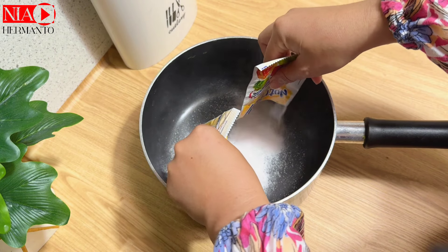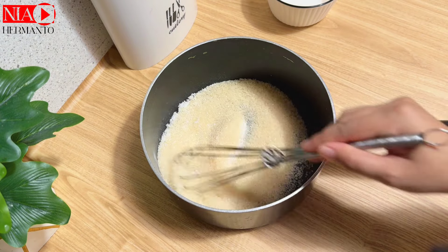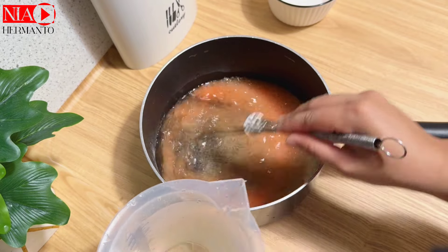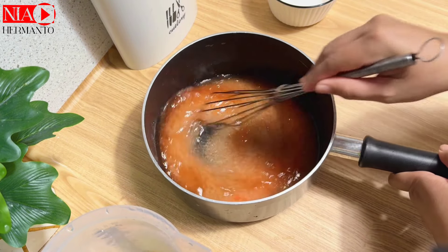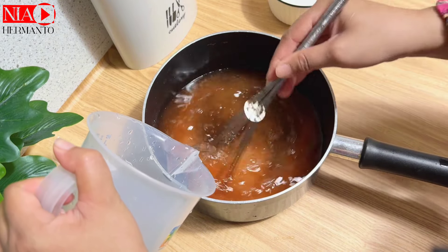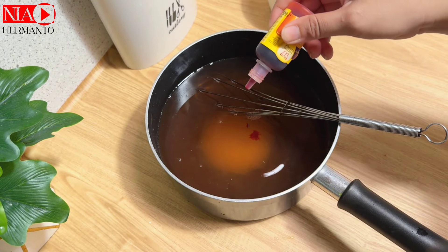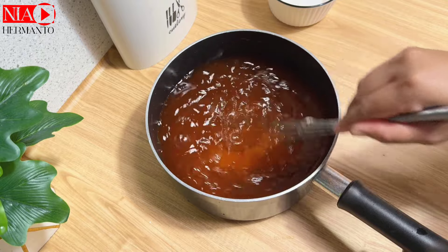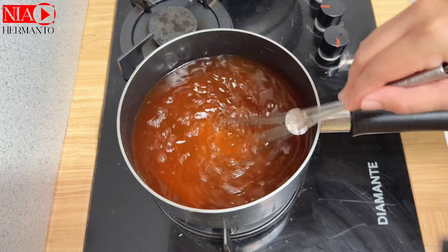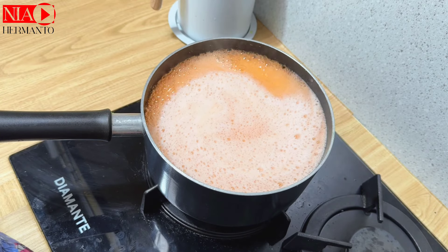Sambil nunggu nasi matang, aku bikin dessert. Berhubung ini paket nasi harga 20 ribu sudah sama agar-agernya, aku bikin agar-agar puding mangga. Kasih 2 bungkus nutrijell, gula pasir, sedikit garam, dan air. Komposisi lengkapnya bisa dicek di kolom deskripsi. Paketan kali ini memang hemat: ada nasi, lauk, dan dessert. Aku tambahkan sedikit pewarna orange supaya warnanya cantik. Agar-agar dimasak sampai mendidih supaya tidak mudah mencair.